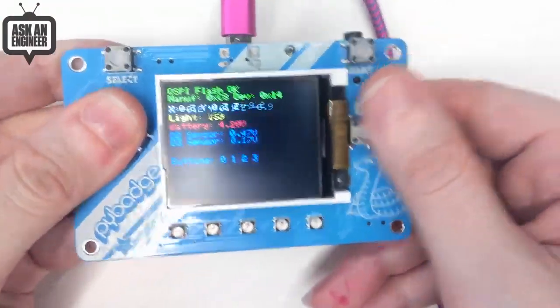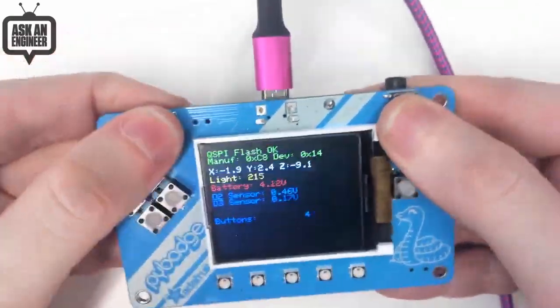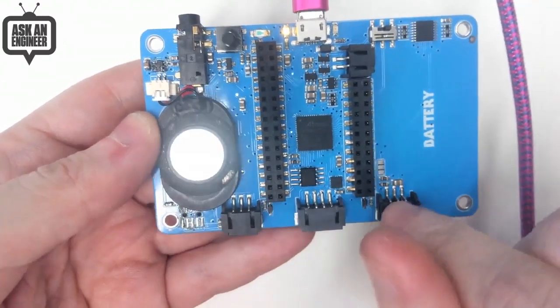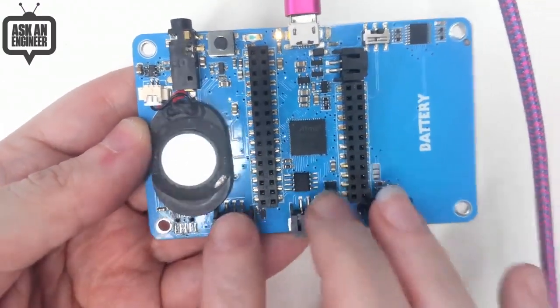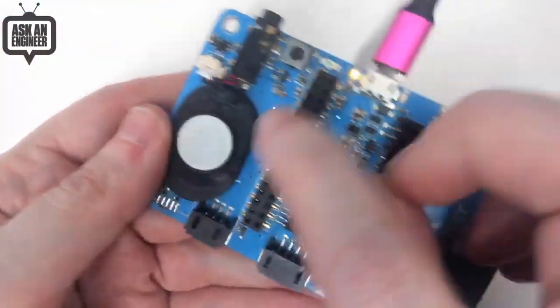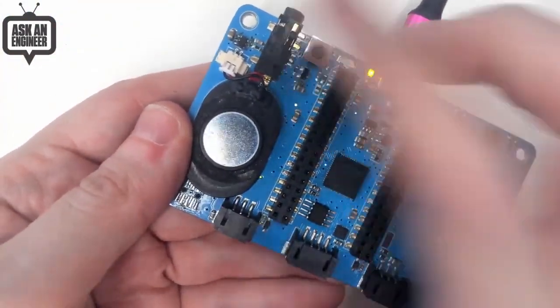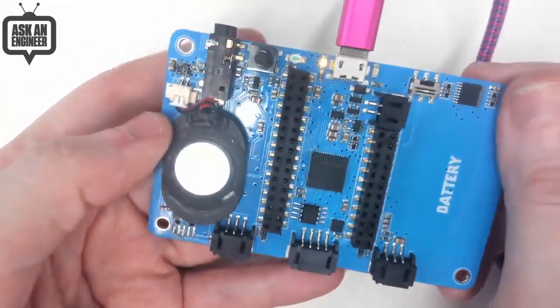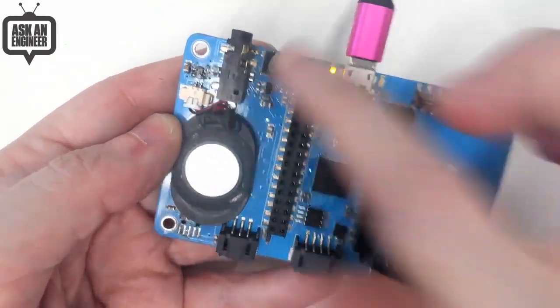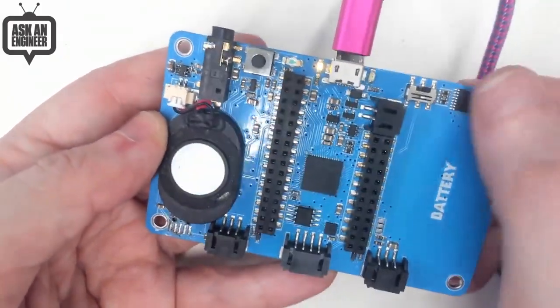You get a directional pad, A and B buttons, and select and start. On the back there's an M4 board with an accelerometer and classic Stemma connections. There's an on-off switch to save power, a speaker — actually I'm going to drop the headphone jack and put a buzzer instead — RAM, a light sensor, and a little spot for a battery so it can be portable.